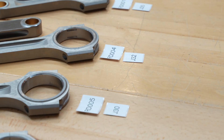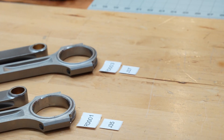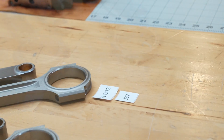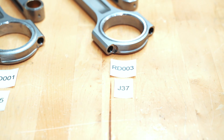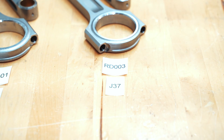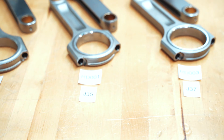On our website, if you're looking for connecting rods, these are the part numbers for every rod we offer. So if you're looking for a J-37 rod, it's going to be our RD-003. If you just type that in the search box, that's going to take you right to the connecting rods and bring up both our H and our I-beam. To signify the difference, we have a dash H or a dash I that comes after the part number, so it's really easy to understand which rod it is.